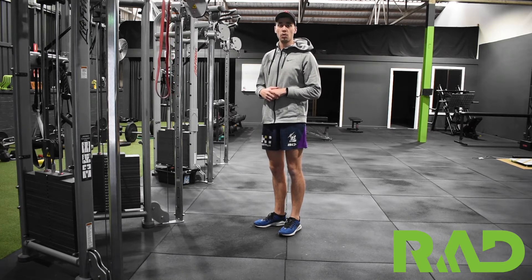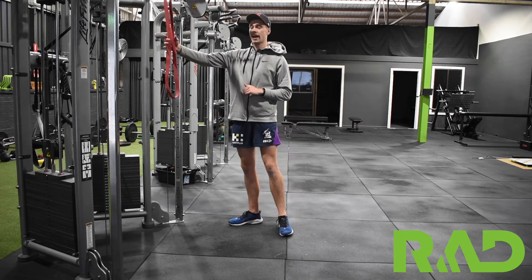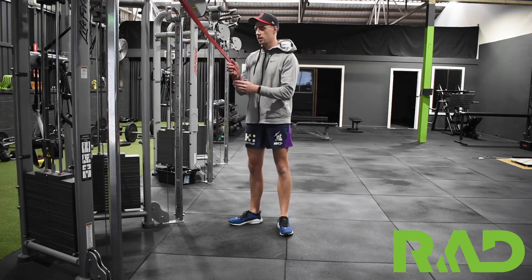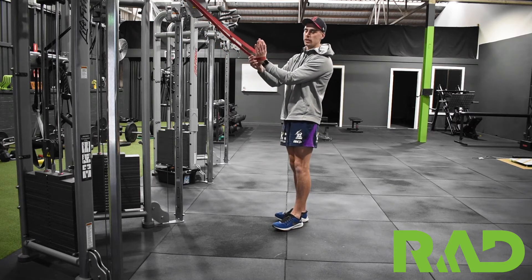Here we're going to go through our floor seated banded lat stretch. For this one we want to hang a band up nice and high, and then loop our hand through and grab over the top of that one.